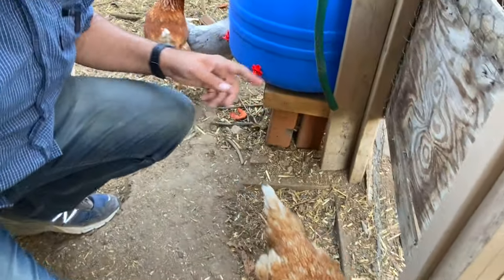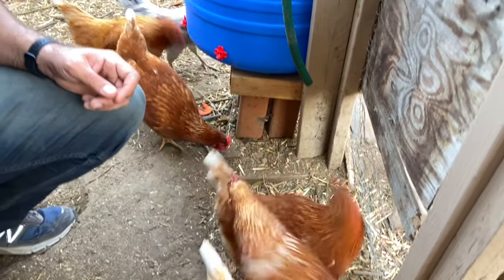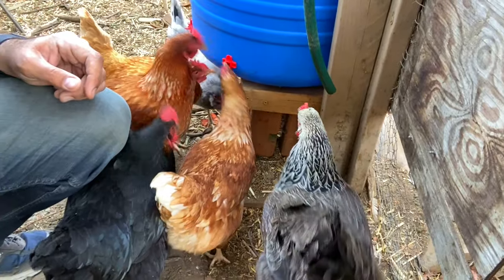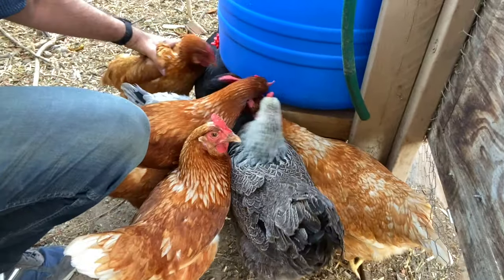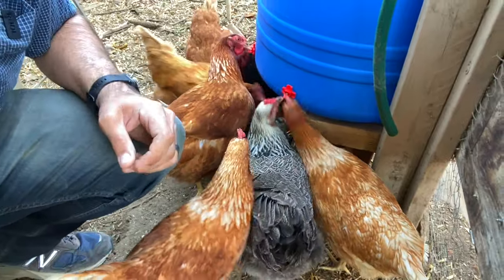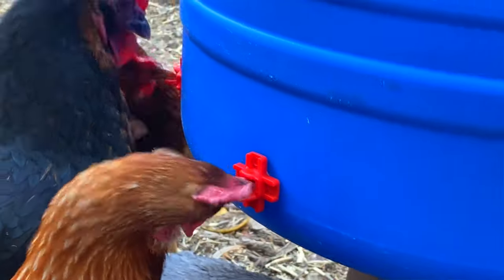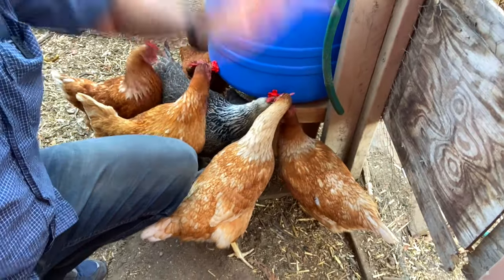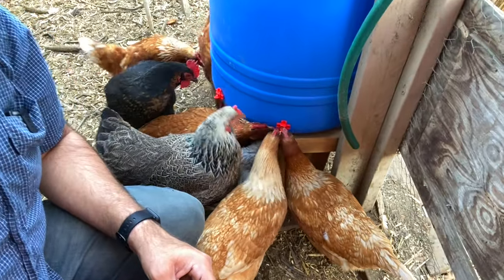We're filling this with some water. The thing is, you also have to train your chickens so they know that hitting the nipple produces water. Sometimes taking their faces and guiding them to it helps — and then they learn from each other too. They're used to there only being one drinking spot. Now with four watering nipples, we have plenty of room for all 12 chickens to get as much water as they want without having to fight each other.